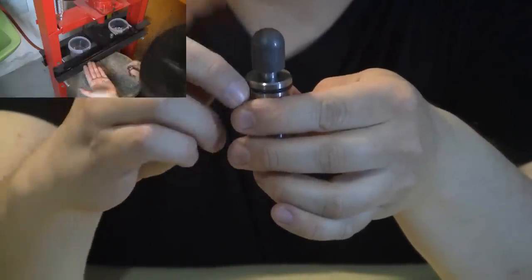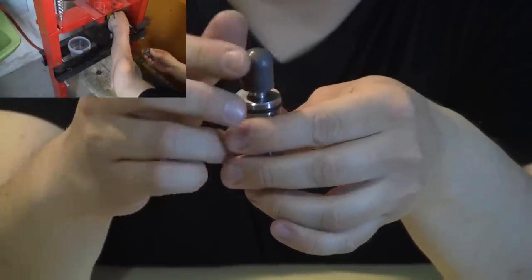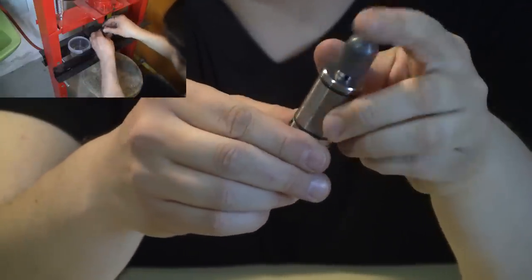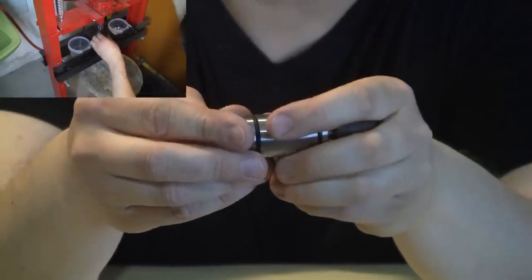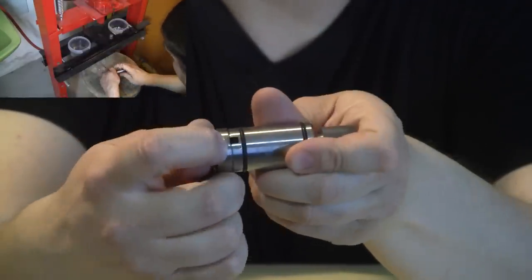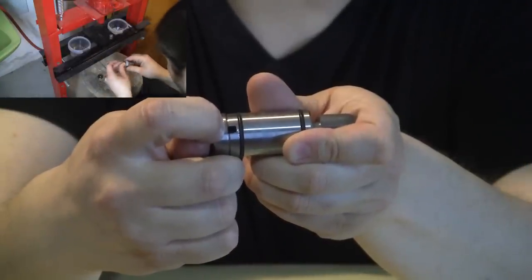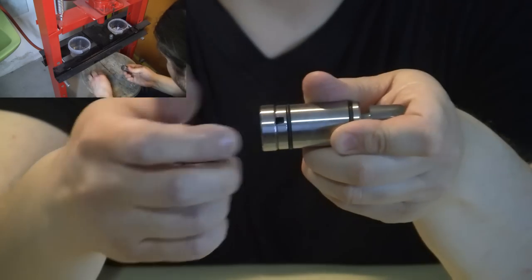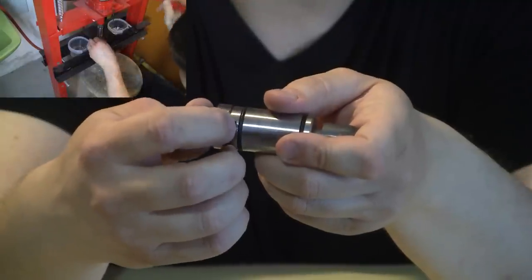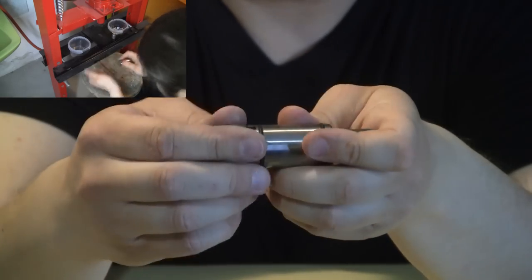Then you compress until the top piece presses up against the bottom metal piece — fully in. You don't have to worry about having too much lead inside, because there is a bleed hole. You actually need to have slightly more lead than is needed for the pellet, because the small bleed hole — about one millimeter in diameter — allows the excessive lead to come out when you press it together. You can clearly see this in the video when using the press.